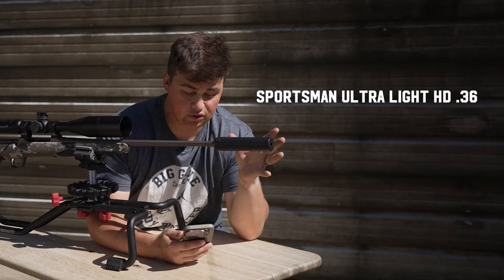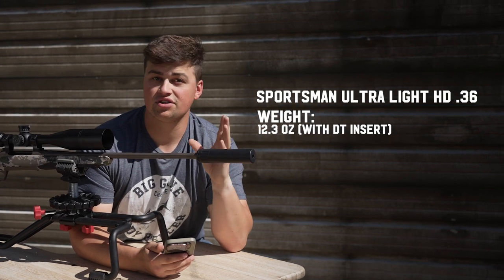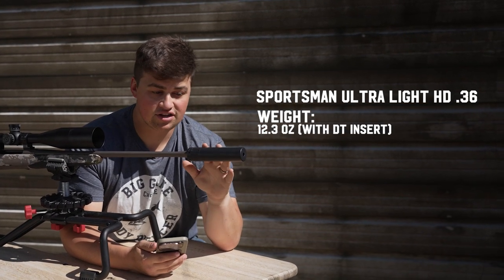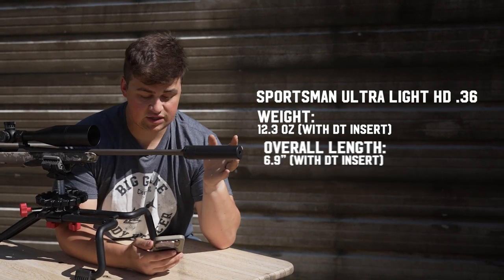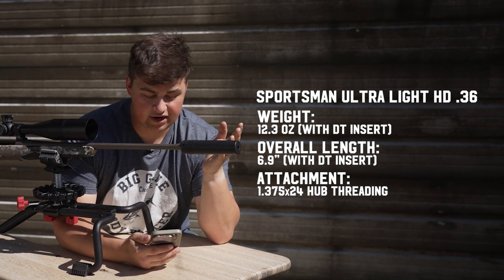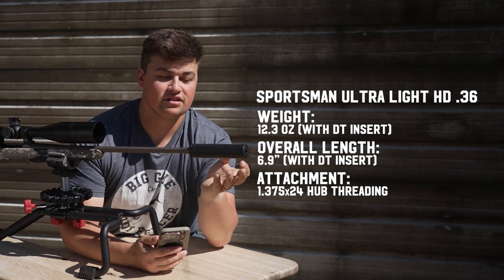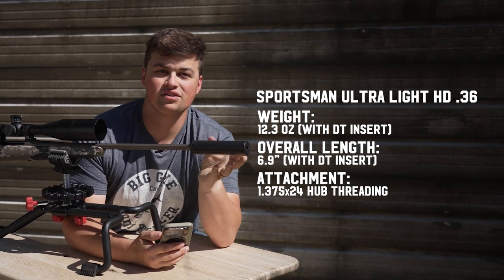Moving over to the Sportsman's Ultralight HD 36 cal — the second variant — the weight is 12.3 ounces, which is only 0.3 ounces heavier than the 30 cal. We're again at 6.9 inches with a direct thread insert. That one is also hub compatible, meaning it has a variety of different adapters that will work with this can no matter what system you're coming from.